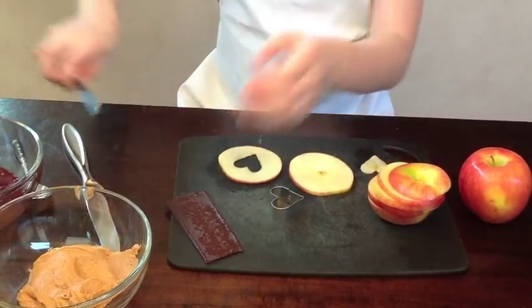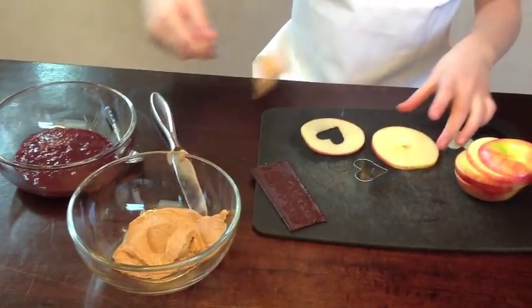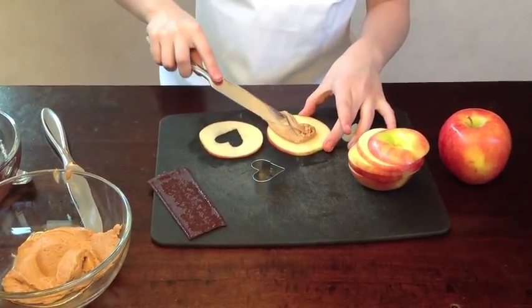Now I'm going to take some peanut butter and spread it on the one without the heart.